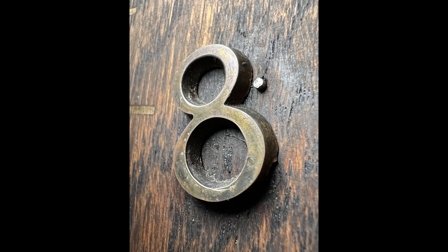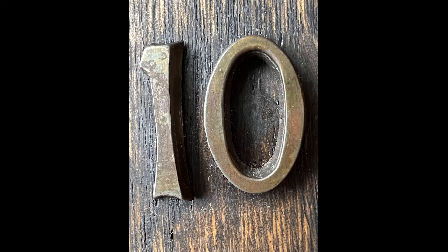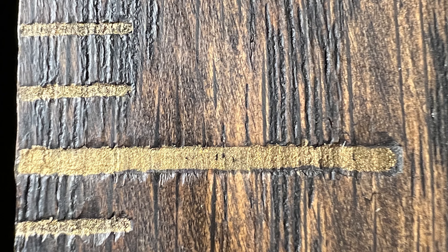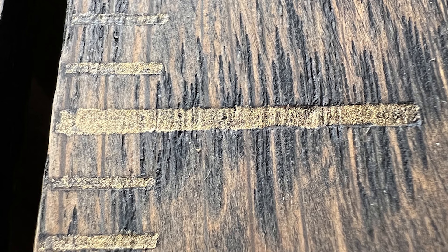The numbers show signs of possible gold plating, paint, or clear lacquer on them at one time. On the number tick marks, you can see deepened impressions from the printing press process.